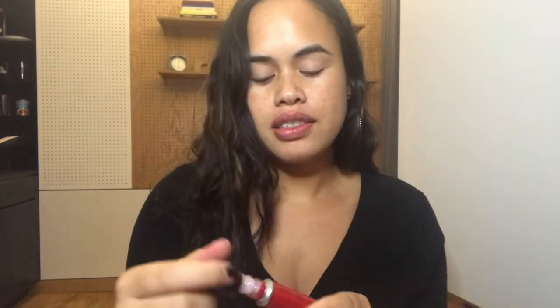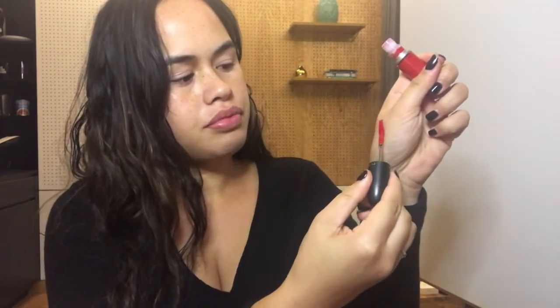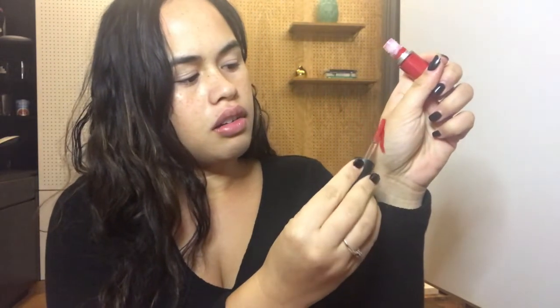I haven't really worked out what type of look I want to do today, but I do really want to use this red lippy here from MAC, which is the Prolongwear lippy that I used in my last video. It's this super amazing bright red color. So if I just swatch that, you can just see how gorgeous that is.